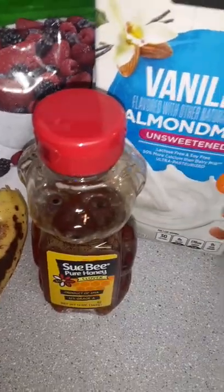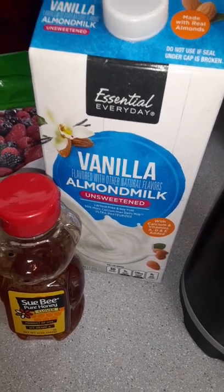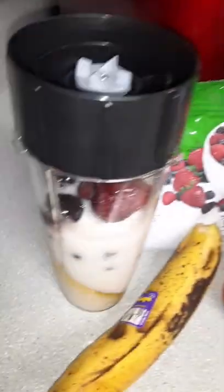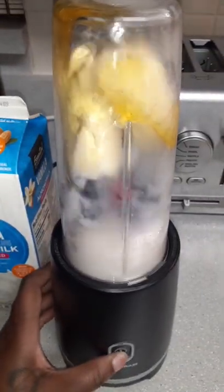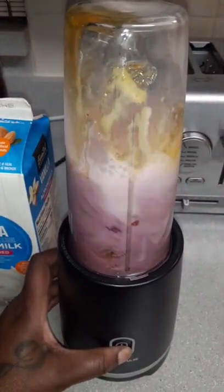So you take this frozen berry medley, a frozen banana, some honey, and some unsweetened almond milk. And don't forget the spinach. I got this personal blender for only $12 at Walmart.